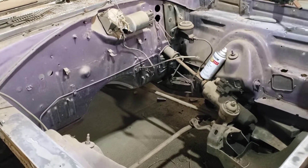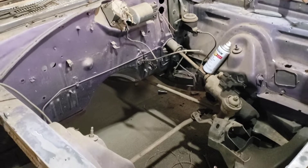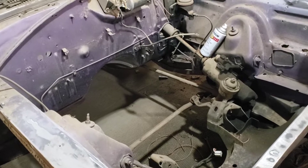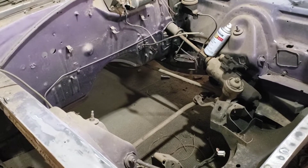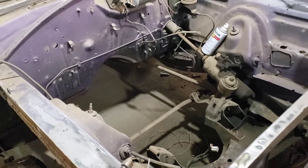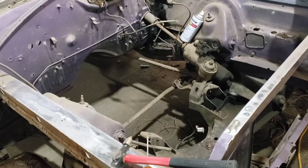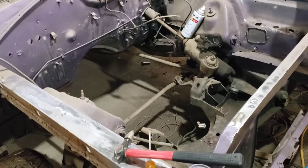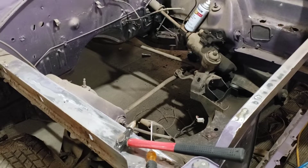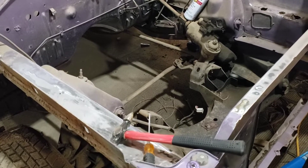I've been told it would be right around 3,500 to 3,700 stall behind the 440, and that would be good — and it's what I have. I need to remind myself and others that this fits the theme of the car. The name of the car is 'Cheap Thrill.' We're doing this as much on a budget as possible. I know I could go and get a torque converter spec'd out exactly to the car, but it's more money. I'd rather use what I have if I can.